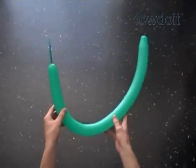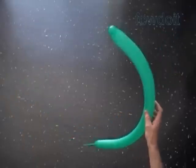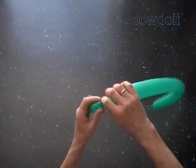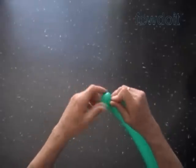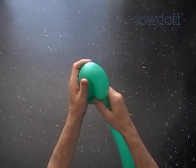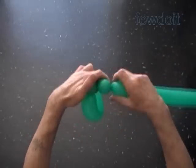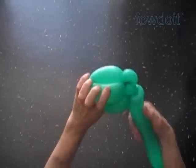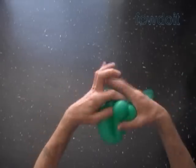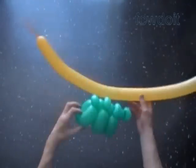Now we are going to make a caterpillar using basically the same body. Inflate a balloon leaving about 4-inch flat tail. We work the body in the same fashion. This time we are going to use about 6-inch bubbles to make the sections of the body. Try to make as many sections of the body as you can using this balloon. In this example I made 3 sections and started the 4th section — that's when I ran out of balloon. Cut off the rest of the balloon.